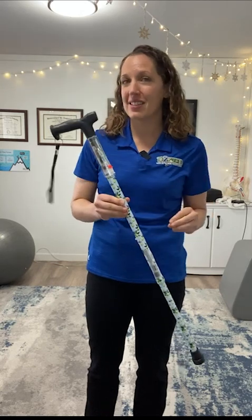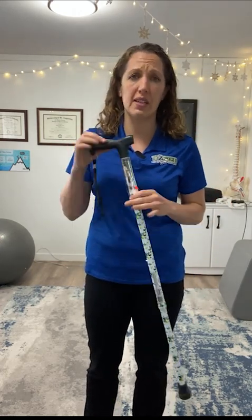Single point canes are used for balance — they're not really meant to put a lot of weight through. If you're putting a lot of weight through a single point cane, you need something more stable, because it will wiggle easily if you lean on it. It's meant just to help you with a little bit of balance.